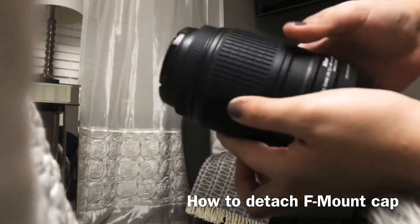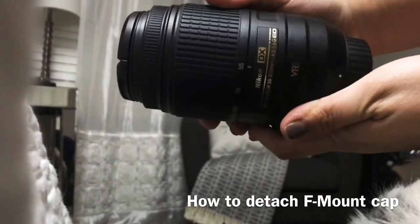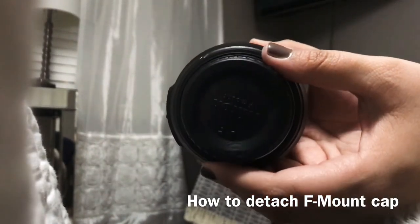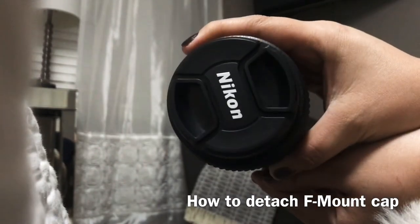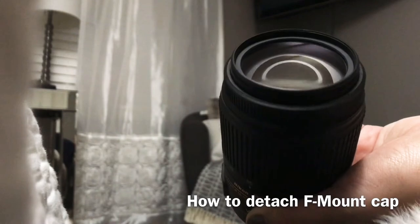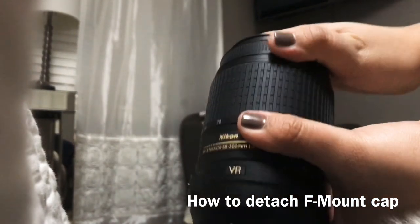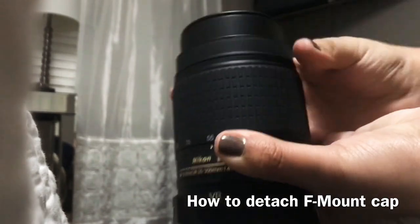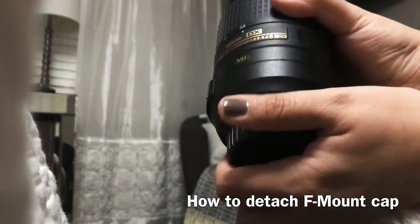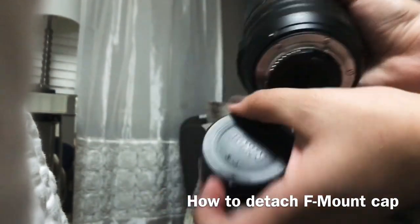I'm going to show you how to take your Nikon F mount cap off the rear end. First, you're going to take the cap off the front, and then you're going to turn your secondary ring to the left. Then on the rear cap, you're going to turn it clockwise and it's going to come right off.